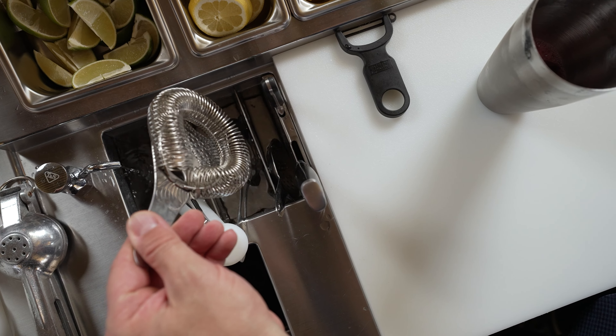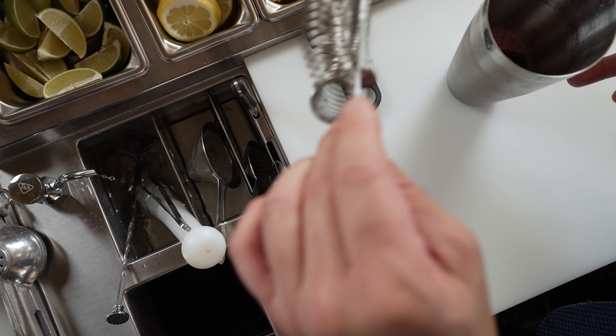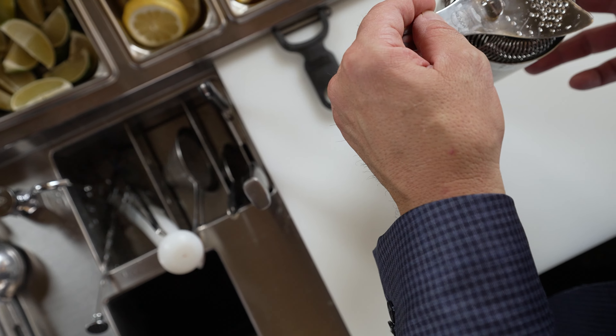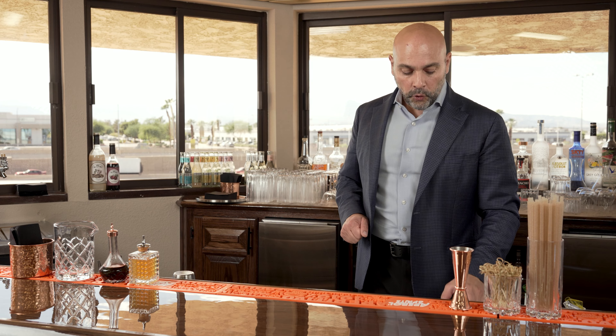I have space for one or two julep strainers, one or two hawthorn strainers, one or two fine mesh strainers. And then I have this longer area where you can put taller tools such as your tongs, bar spoon, or muddler.